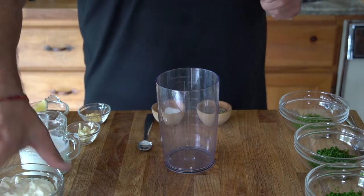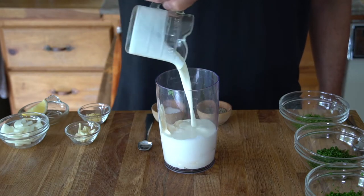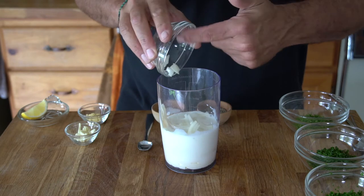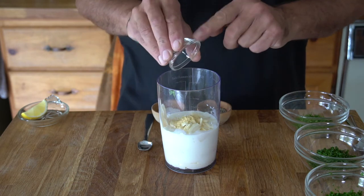Into the canister of an immersion or conventional blender, add 1 cup of mayonnaise, half a cup of buttermilk, 1 tablespoon of chopped white onion, 1 garlic clove chopped, and half a teaspoon of dry mustard.